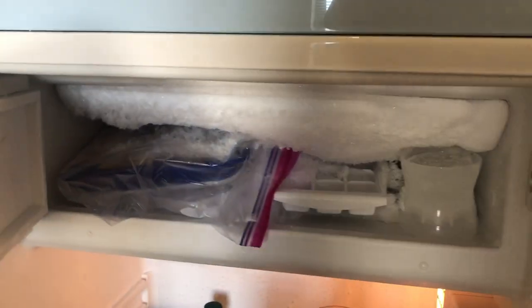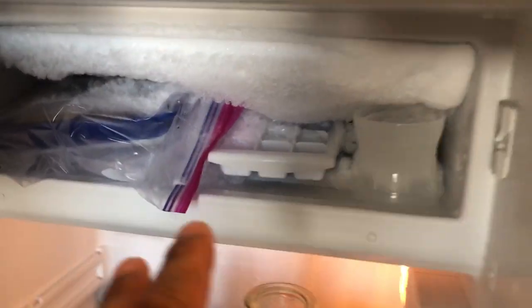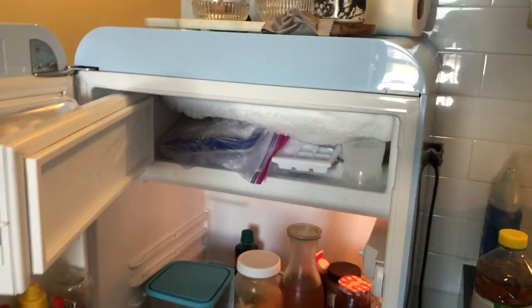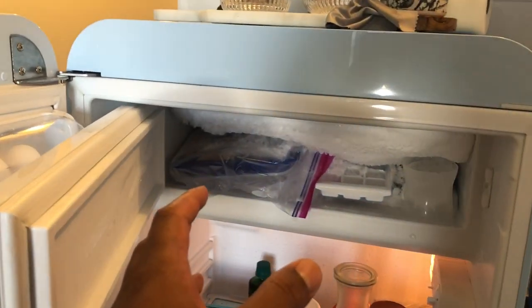Once it does this — and this is 2000-something — I should not be having to chip away the ice in order to put things in the freezer and get them out. Has anybody else had this issue? Let me know what your experience is. Thanks a lot for watching.